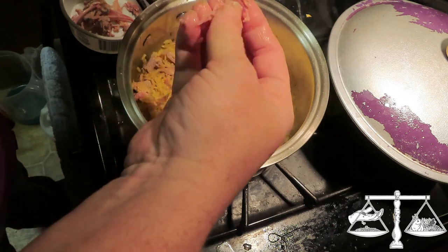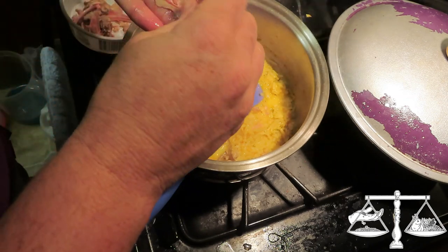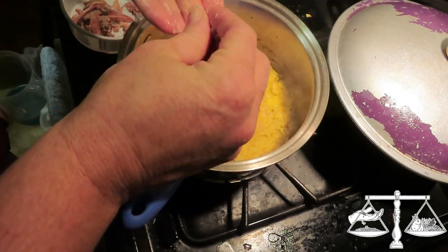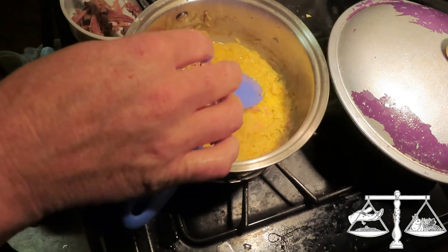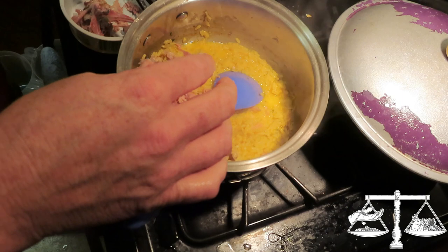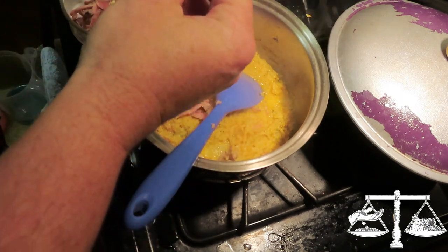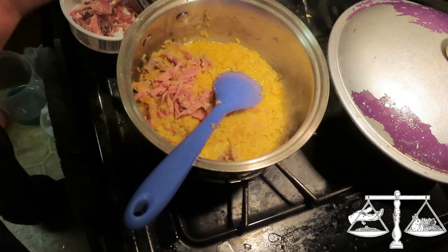So it ends up kind of like just a shredded meat. So far my experience with home canned meat has been very positive. We've done chicken, turkey, beef, quail, and rabbit — I think that's it. All the meat just came off. That's basically all your meats anyway, besides pork.